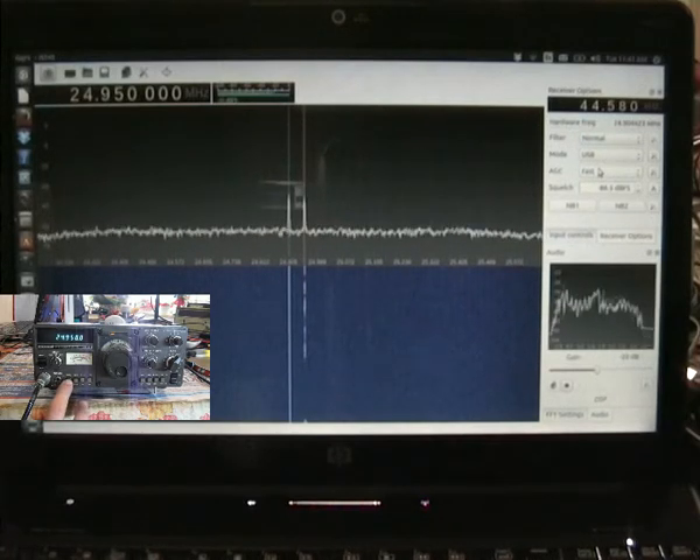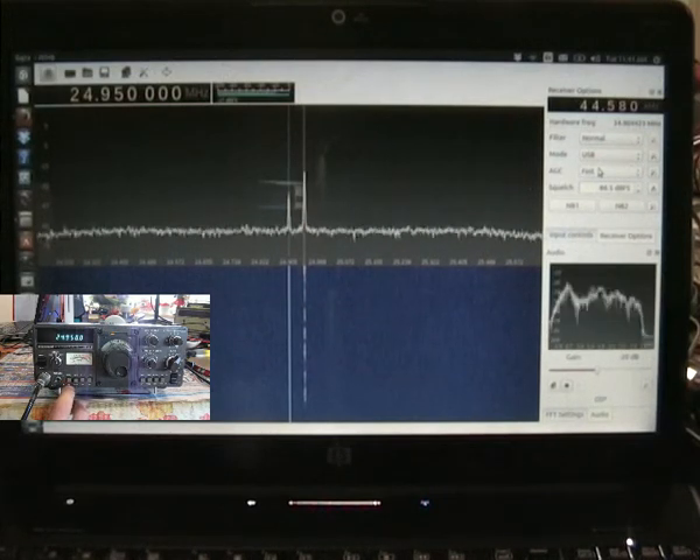Here on upper sideband, mic gain 6 out of 10, and then processor on. Here we go: 1, 2, 3, 4, 5.